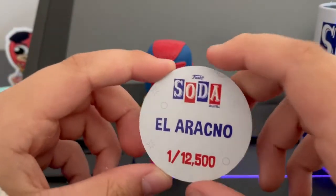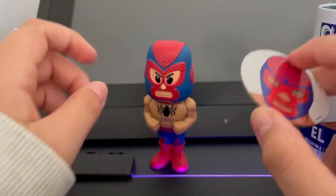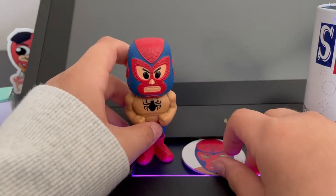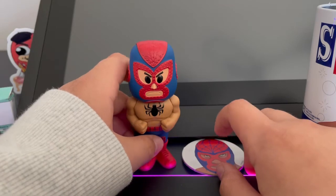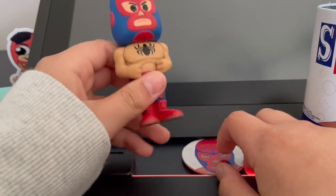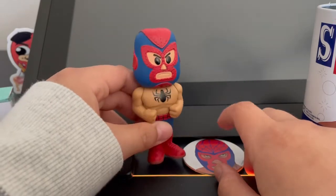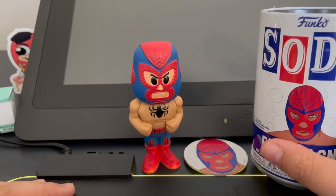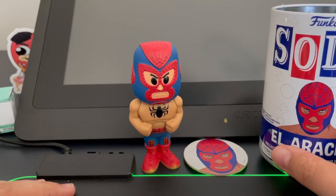Here's the front, here's the back — El Arachno, pretty cool! That's going to be it for this video. I know it's kind of short, but the figure is an 8 out of 10, the coin is a 7 out of 10, and the can is a 7.5 out of 10. Thanks for watching!